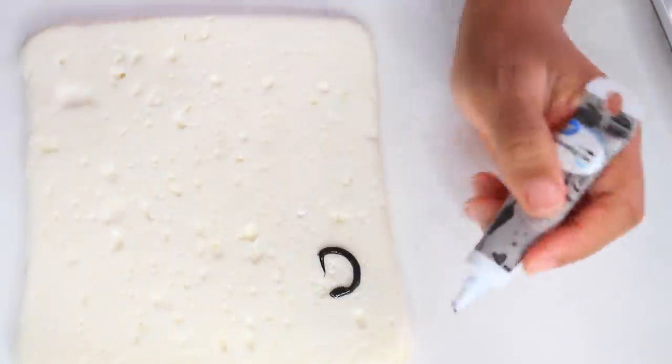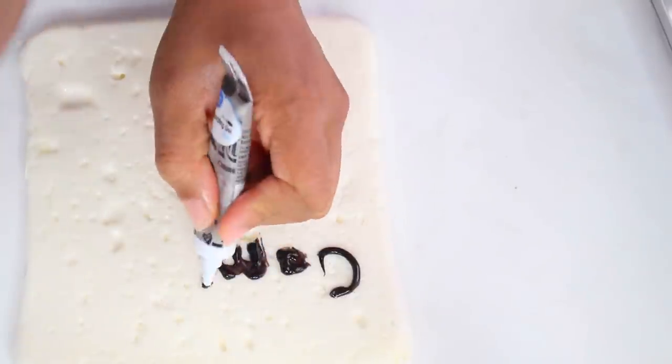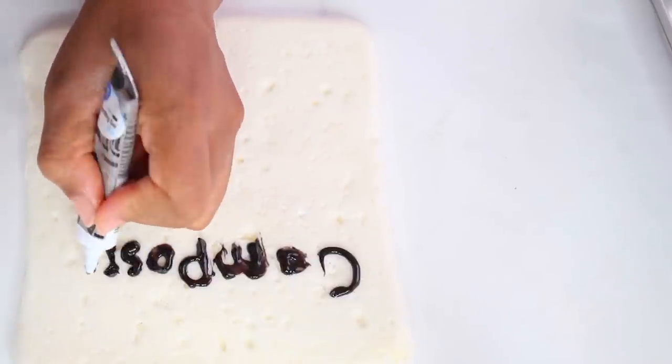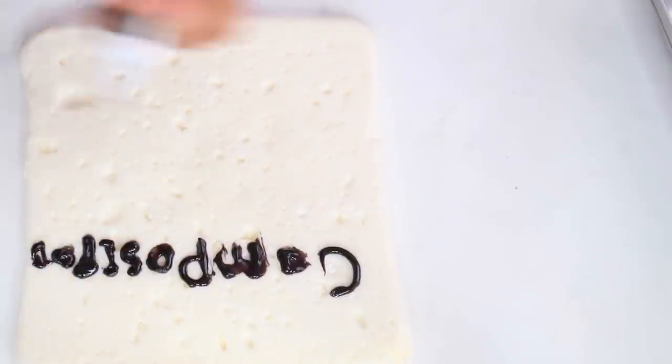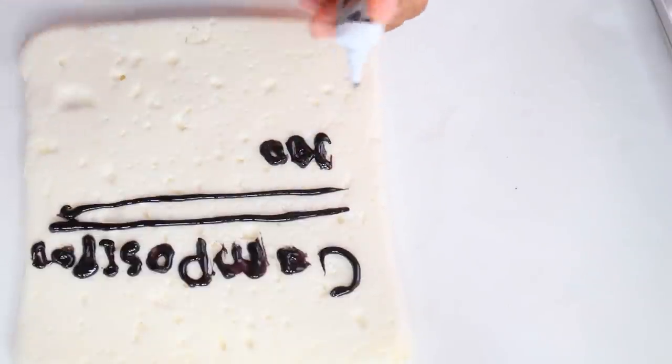Now that it's not sticky, you want to take gel food coloring or edible pens and decorate it the way you like. I'm doing the word 'composition' since we're making a composition notebook. I wanted to do the whole thing and write '100 sheets,' but I messed up, so you'll see what I did.